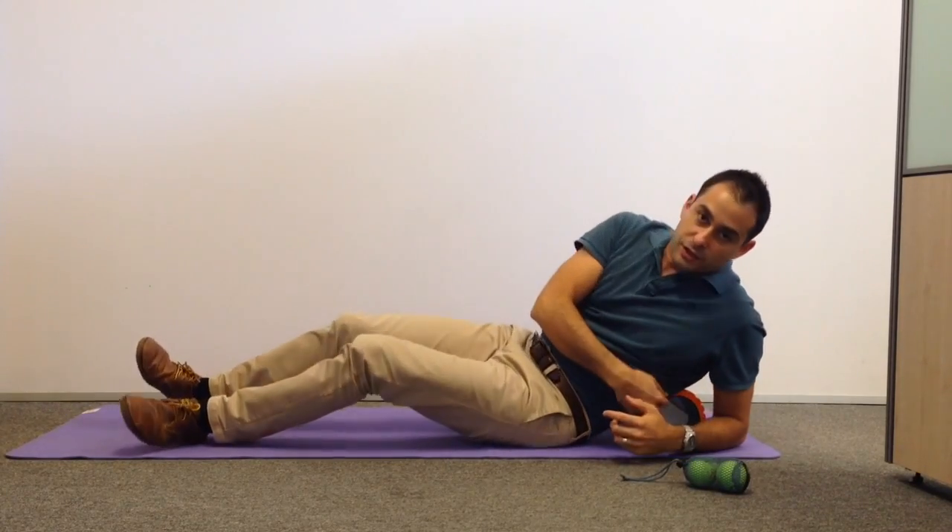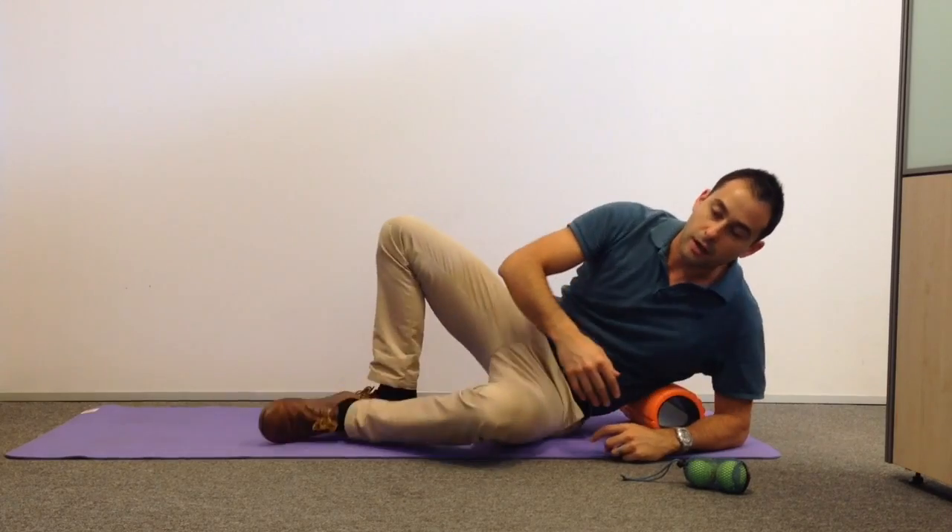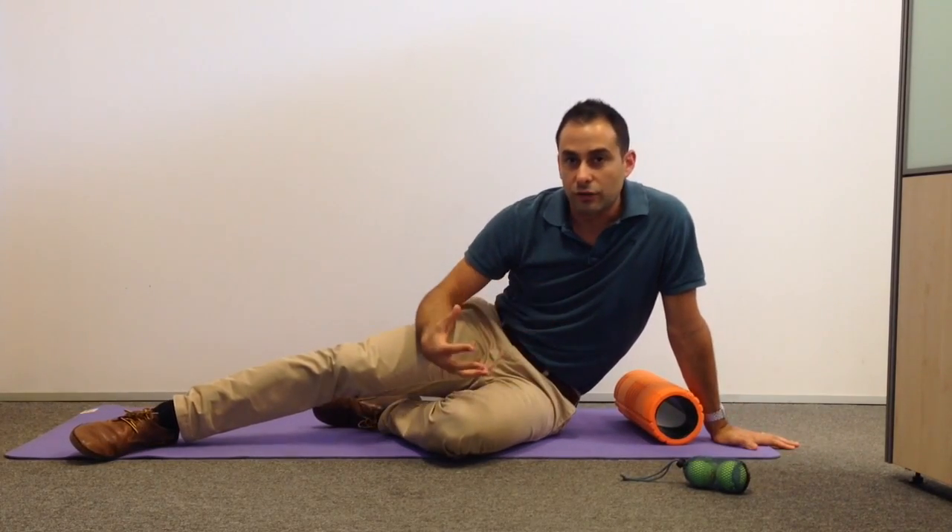We're going to spend 20 to 30 seconds doing that, looking for where the tight spots are, getting some blood flowing to the muscles and generally loosening things up and preparing them for the stretch that's coming.